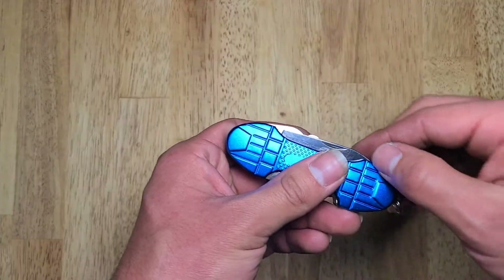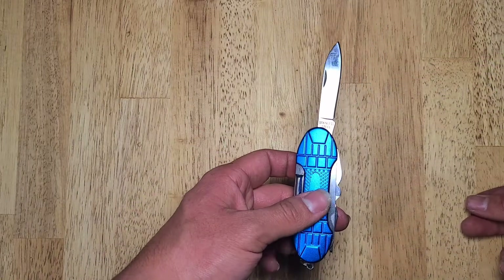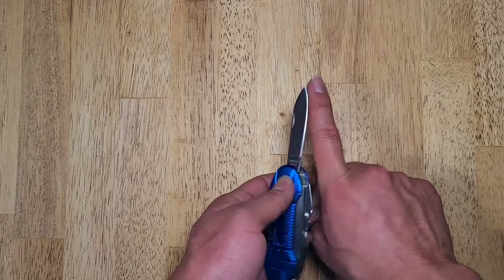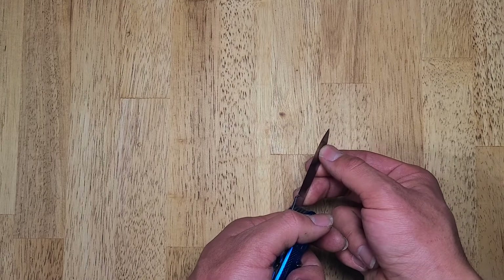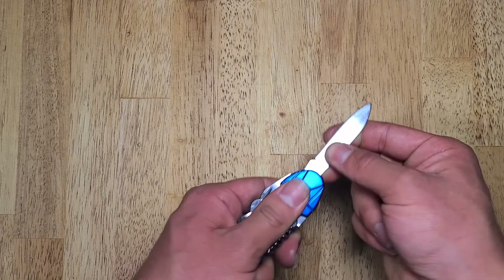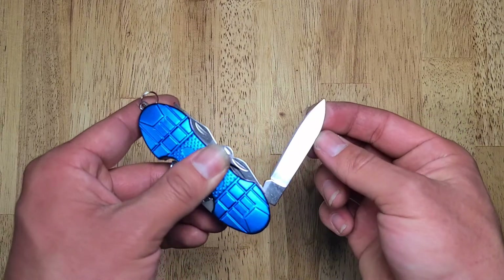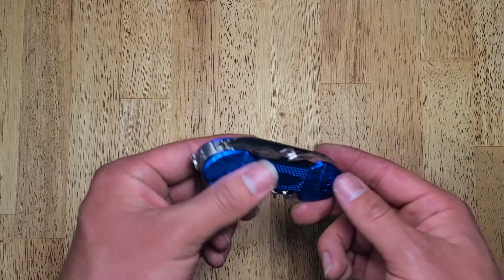First off is your standard knife. Now, for the size of this multi-tool, this knife is pretty big — about two and a half inches. Just about decently sharp, sharper than my last knife I reviewed, the Pohaku multi-tool. It does not have a locking mechanism, but it does have a snap-in function. It goes in fairly well. It has a fine polish, which affects the tool's functionality in my opinion.